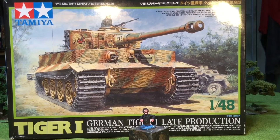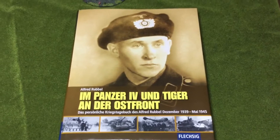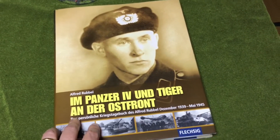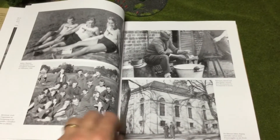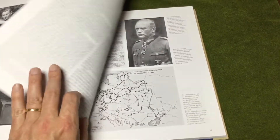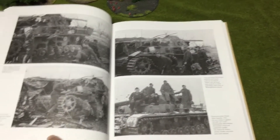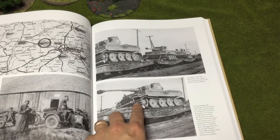I want to show you some reference I picked up while I was away — some books I'd like to share. First up is a book called 'In the Panzer IV and Tiger on the Eastern Front' by Alfred Rubel. This is the personal war diary of Alfred Rubel from December '39 to May '45. It's a great book with a lot of reference photos of the Eastern Front — tank photos, Panzer IVs, and it gives you an idea especially if you're going to be doing diorama work. There are some great shots, lots of maps and things like that.